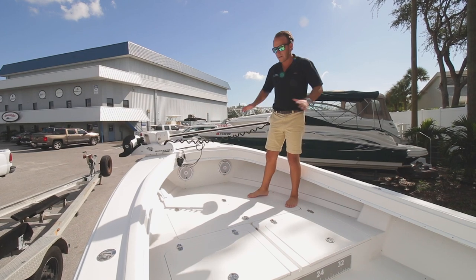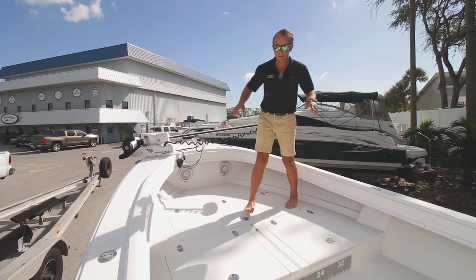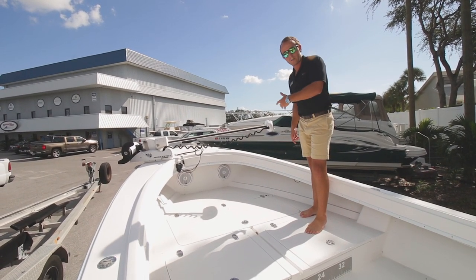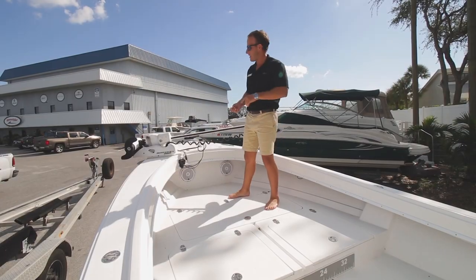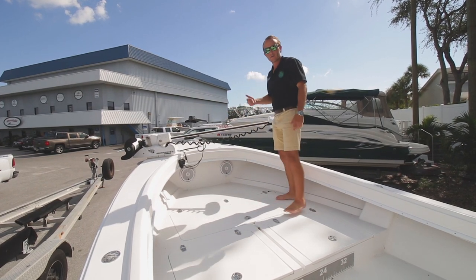Moving forward, you're going to see this awesome forward platform. Whether you're fishing or just hanging out at the sandbar, you have a nice big area to lounge, and it also doubles as good storage — two forward lockers here and a big wide locker that goes port to starboard. Moving up, you've got your trolling motor for those days you need spot lock, fishing the pass or going through the flats nice and stealthy, controlled from your remote.